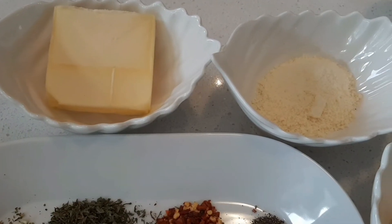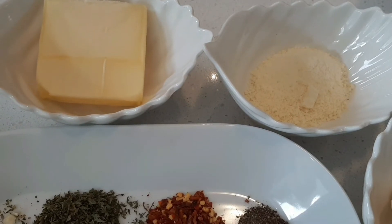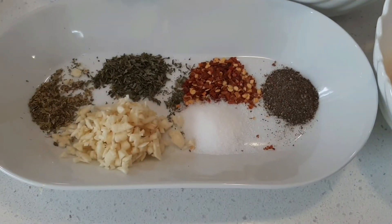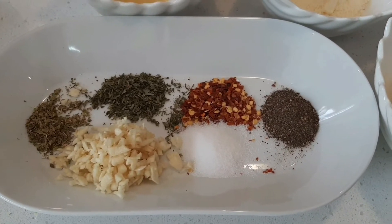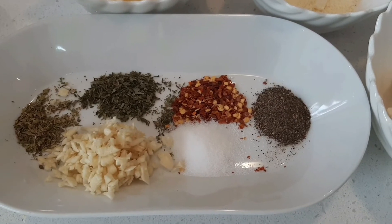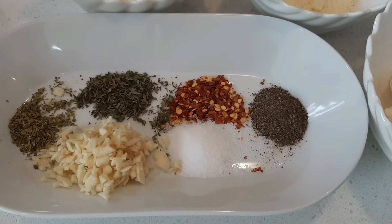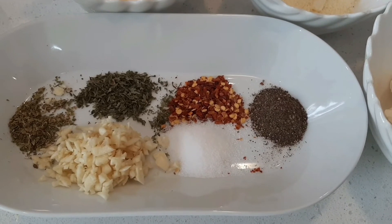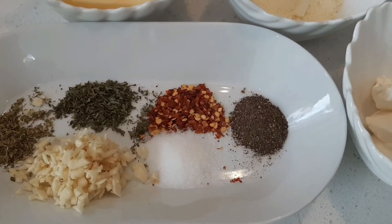Quarter cup butter, quarter cup parmesan cheese — you can also use fresh parmesan cheese if you have some. One teaspoon oregano, one tablespoon dried parsley leaves — you can use fresh parsley leaves if you have. One teaspoon dried chili flakes, one teaspoon pepper powder, salt to taste, around three tablespoons finely chopped garlic — you can also use garlic powder instead.